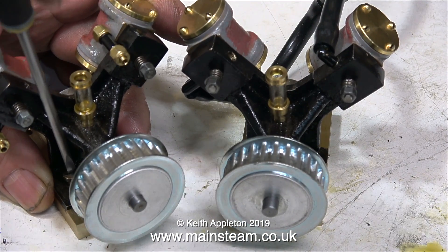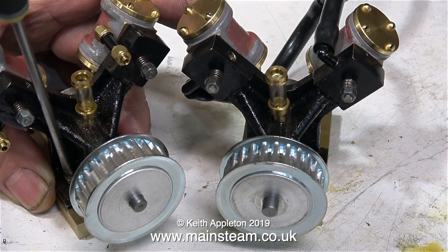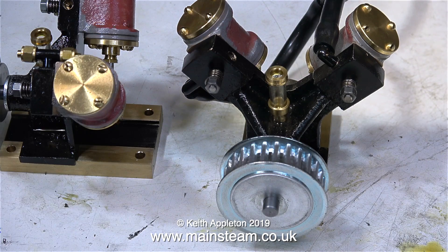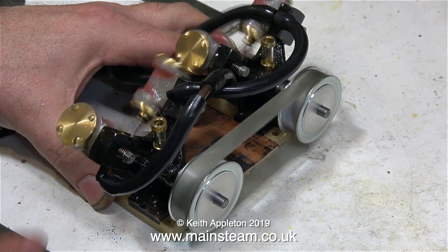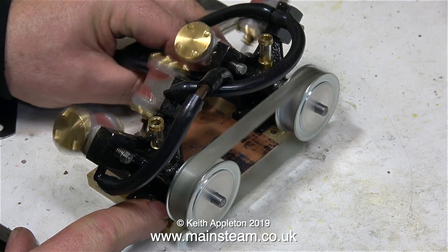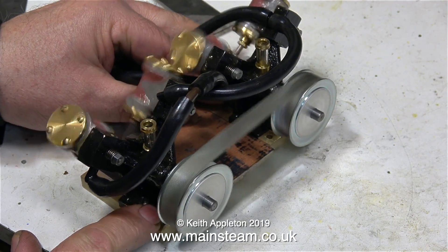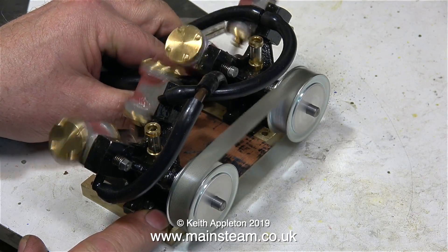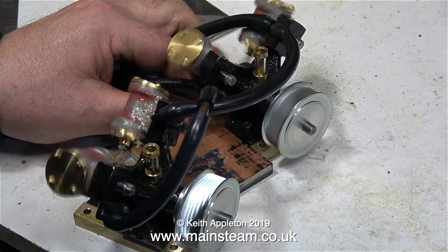Even though I didn't video the process, I drilled and tapped these pulleys to take four BA grub screws in order to secure them to the crankshafts. Now that the engines are also fastened to the bases I can test them. By trial and error I cut a piece of wood to fit between the engines to tension the belt just as I wanted — too tight is no good and too slack is no good either. Both engines run very well until I let go of one and the belt flies off.